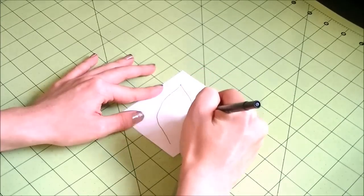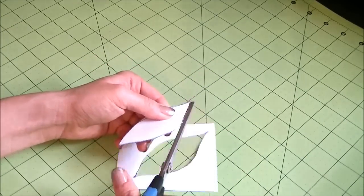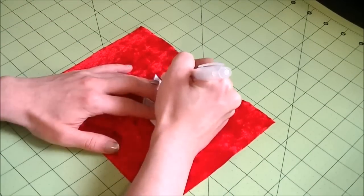First, draw the shape of the cutout you want to make on a piece of paper and cut it out. This will serve as your cutout pattern. Then place the pattern where you want the cutout to be on your skirt and trace the pattern.